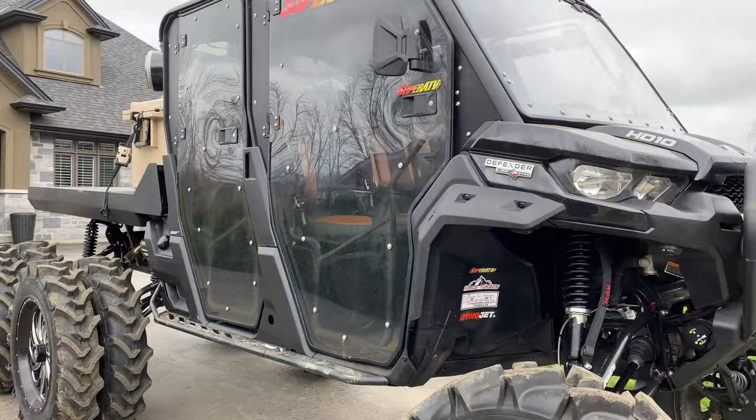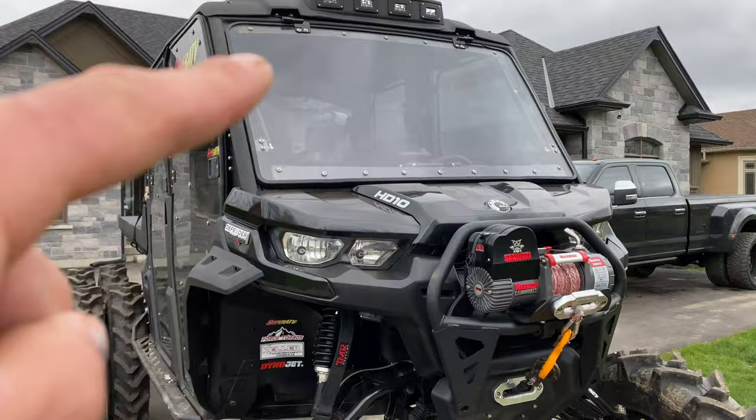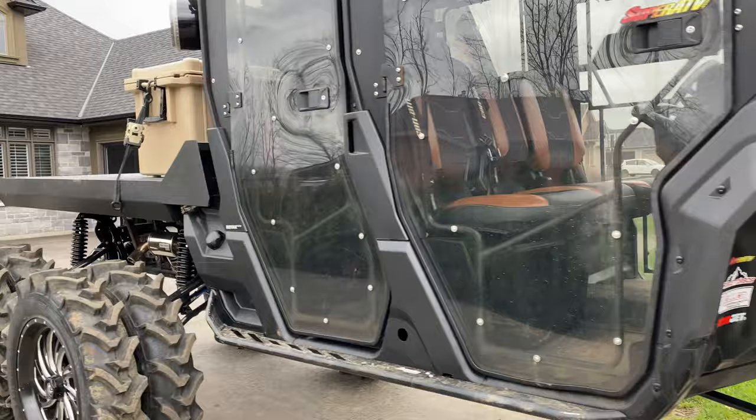We went with these SuperATV clear doors — tremendous doors, fit and finish is truly the best, keeps the weather out here in Canada. We also have the SuperATV clear window in the back, as well as a SuperATV flip-out windshield — probably my favorite modification. You can ride in any style you want, keep the weather out or let it in. Really great for bug season here; we have a really bad bug season in Canada so you keep that closed and keep the mosquitoes and black flies out.